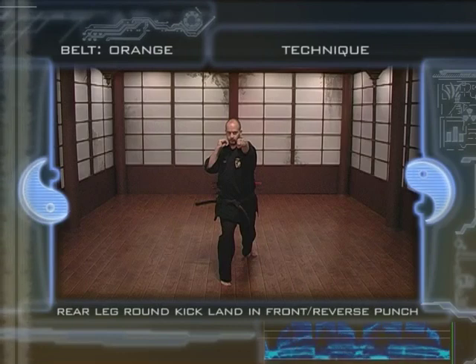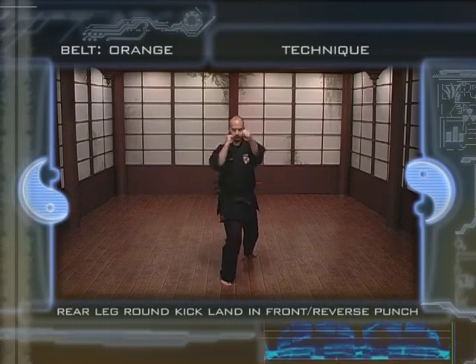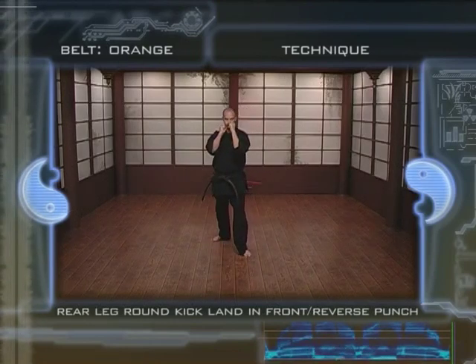9. Keep the other hand up to your jaw. 10. After striking with the two biggest knuckles, quickly bring your fist back to position to resume the fighting stance.